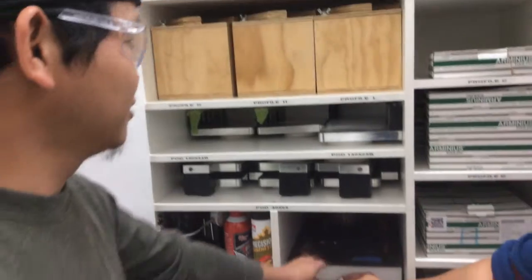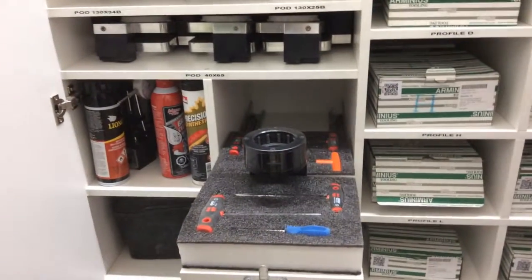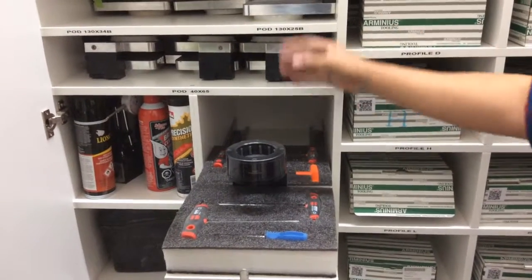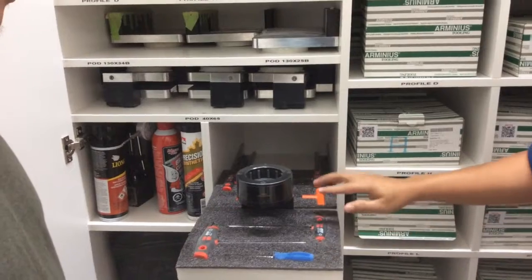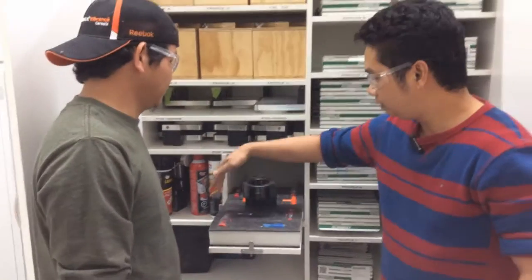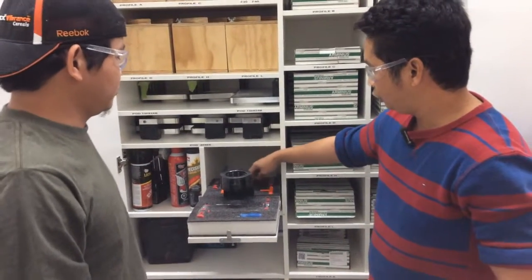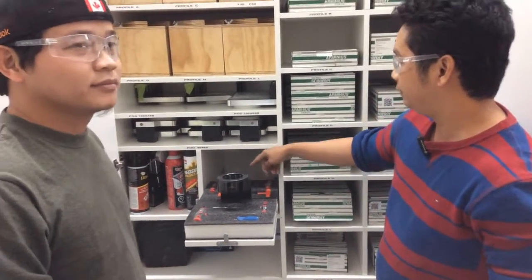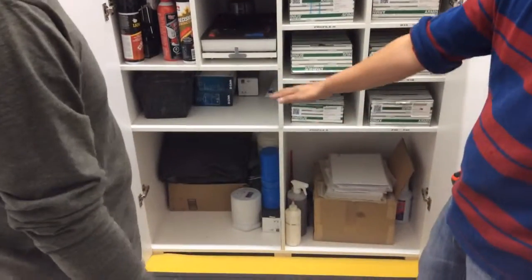And then this section — when we need to change a sanding paper, we will put the head in here. All the tools needed to tighten the screw are over here. We put all the tools for changing the sanding head here, and on the other side, all the stack is over here.